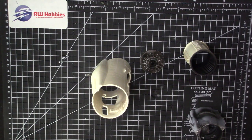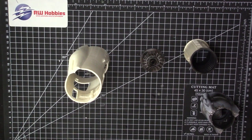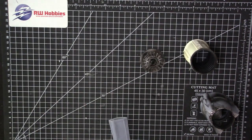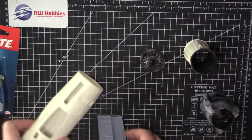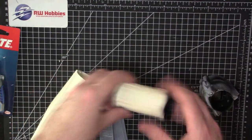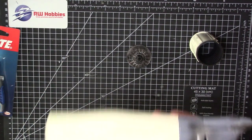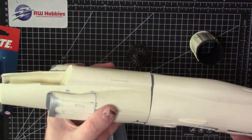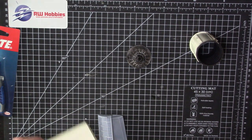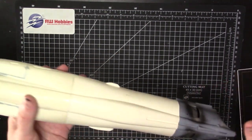That catches you up on where I'm at. What I'm going to do off camera is get my five-minute epoxy and glue the gear bays in, glue the exhaust fan onto the tube and the tube onto the end piece to complete that section. Once that's done we can marry up the two fuselage halves and get the back section done, then bring the whole thing together. Let me go start gluing.